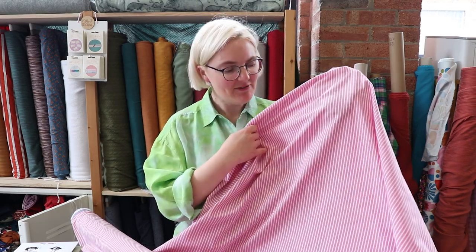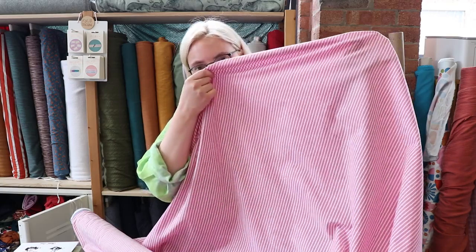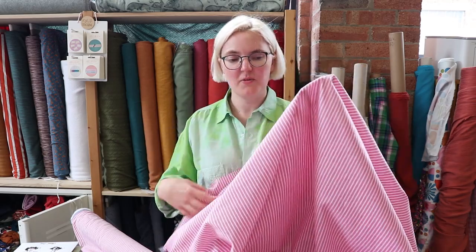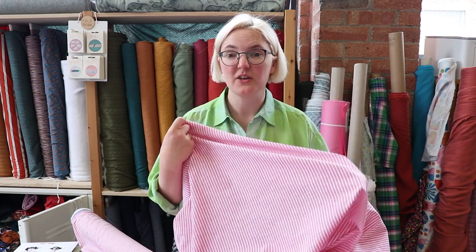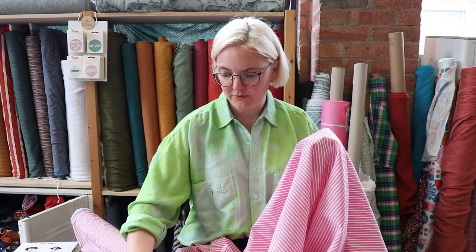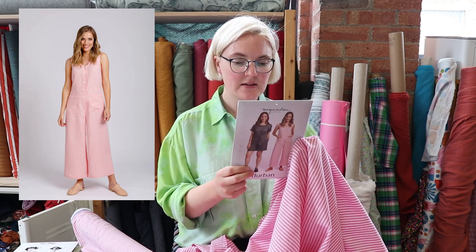Next up we have this cotton linen in a pinky red and white — it's a stripy fabric as you can see. It's a really nice weight for this time of year, and it's got quite a good body as well, so it's good for making a lot of things — you could even make jackets if you were going to line it. We thought dresses, trousers, the whole raft really. The pattern we've chosen for today is the Durban by Megan Nielsen.